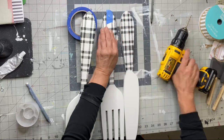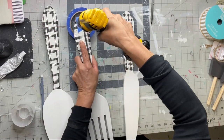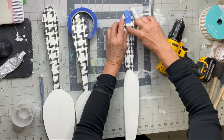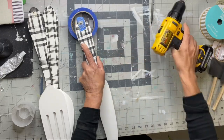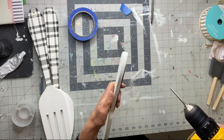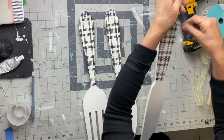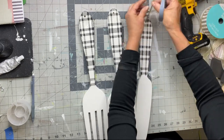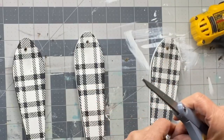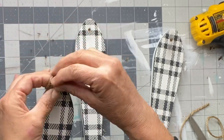Now I'm drilling holes at the top of each utensil using my drill. I'm using this little piece of tape and moving it from one to another so I can get my holes in pretty much the same location on each utensil so that they hang evenly. Then I'm going to take some jute and thread it through each utensil — just put a little knot in it and leave just a little bit so that it will hang.